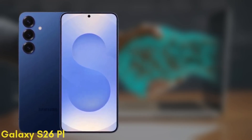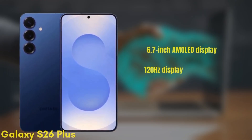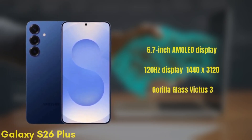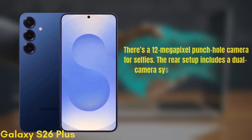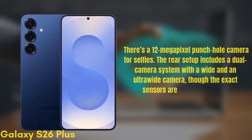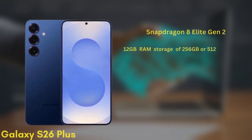Next we have the Samsung Galaxy S26+, which may also be known as the S26 Edge. This one comes with a 6.7-inch Dynamic AMOLED display with similar improvements in brightness and color accuracy, a 120Hz display, HDR10+, and a resolution of 1440x3120, protected by Gorilla Glass Victus 3. There's a 12-megapixel punch-hole camera for selfies. The rear setup includes a dual camera system with a wide and ultra-wide camera, though the exact sensors are still under wraps. It's also powered by the Snapdragon 8 Elite Gen 2 and comes with 12GB of RAM and storage options of 256GB or 512GB UFS 4.0.